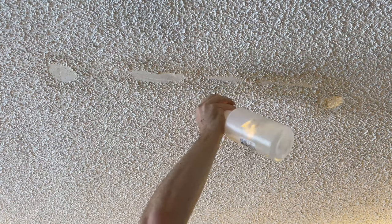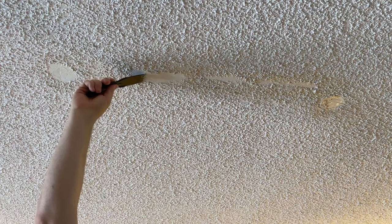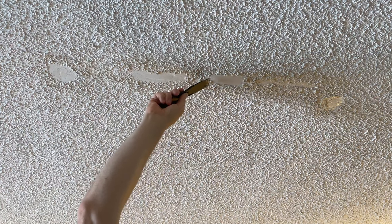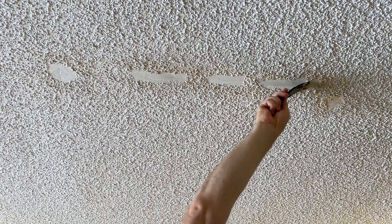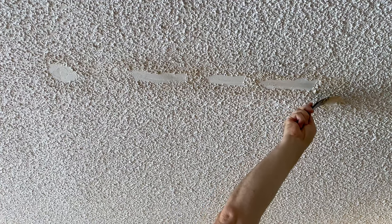The drop cloth down below is needed because this does get messy. A little spot started to dry, so I just put a little more moisture into it. You can actually remove an entire ceiling's worth of popcorn with the same method — just squirt a little water and then scrape away. I would squirt more than just a simple bottle's worth and cover all the floor and remove all the furniture, but you can do it. It's messy but doable.